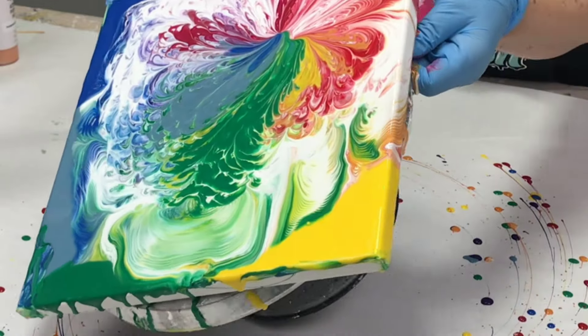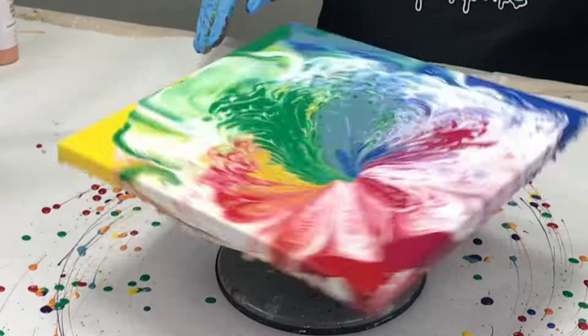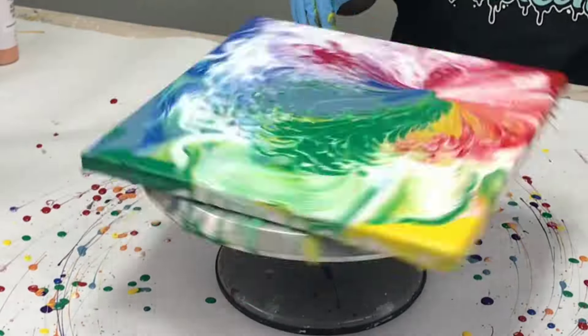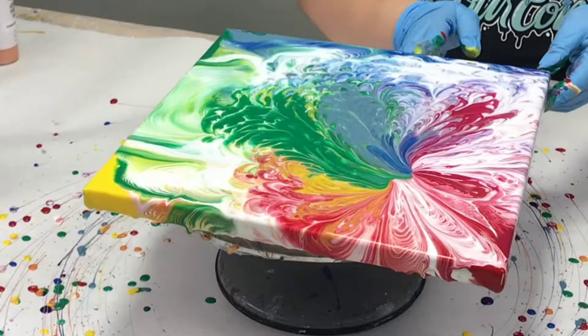This is what I went with for this project, and again, it just took a little patience, but in the end, totally worth it. Looked awesome. So I spun that out until I was happy with it, then let the vase and the canvas dry fully.